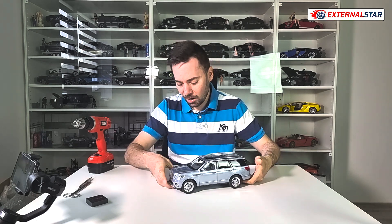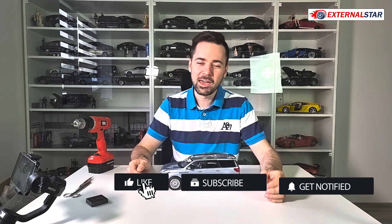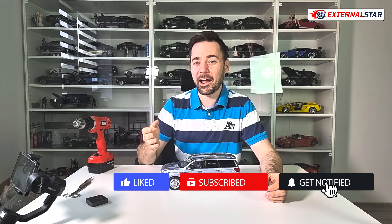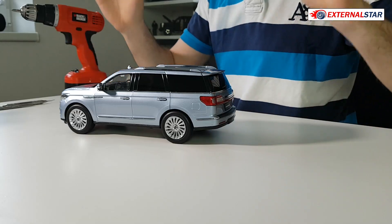Here in Europe, not so many people have this model, because nobody is officially selling it. You need to buy it in China and import it to your country. That's what I did — I have it now here on my desk and now we will review it.